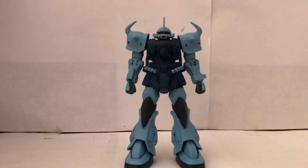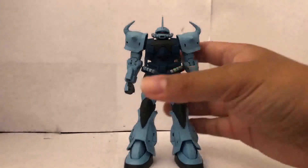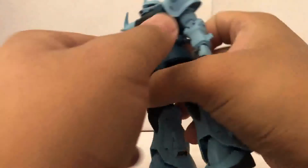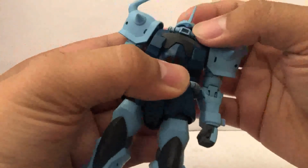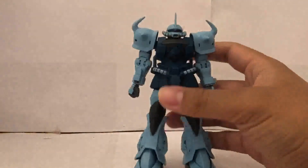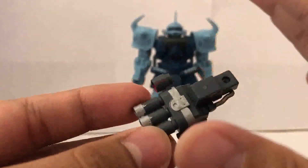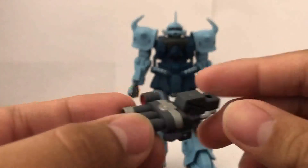Here is what the Gouf Custom looks like when it's all painted up, and I can't tell you how much I love this thing. You could say it's kind of a lazy modeler's paradise because you don't really have to do much detail painting. All you have to do is paint the black or dark gray on the side thrusters on the legs, and the red inside the thrusters. And if you want, you can paint the eye red and the weapon red too. I also went the extra mile to paint it silver — it was all dark gray, but I wanted to make those details pop.